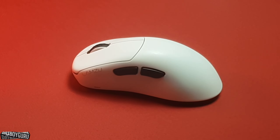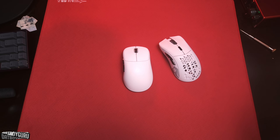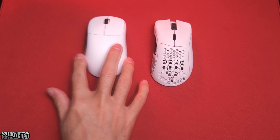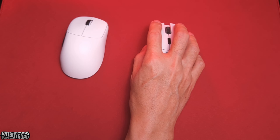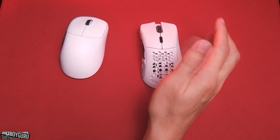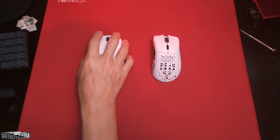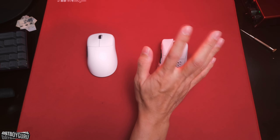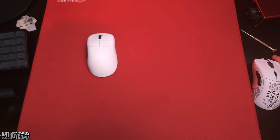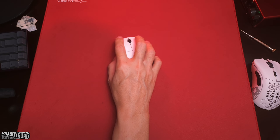Comparing coatings: the EndGame Gear XM2WE — use it for one day and you've got smudges, use it for three days and you'll have black spots on it. The Lamzu Thorn held up much better. I prefer the Glorious coating slightly — it's a different color, off-white with a nice grip feeling — though it does trap dirt a little more. But in terms of staying white and clean, the Lamzu Thorn held up really well.